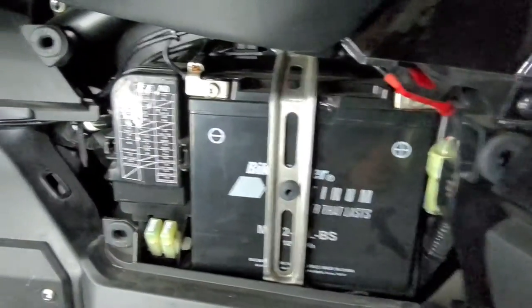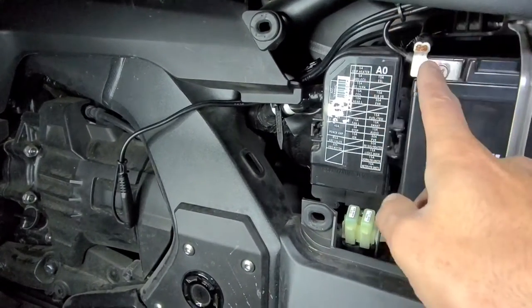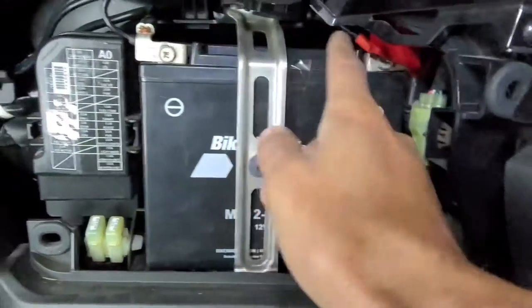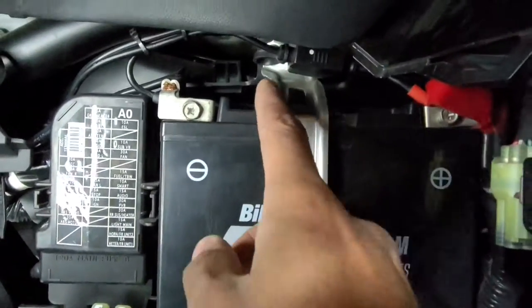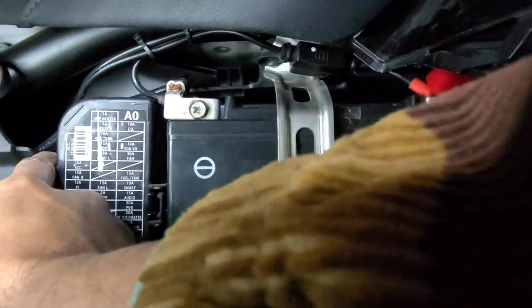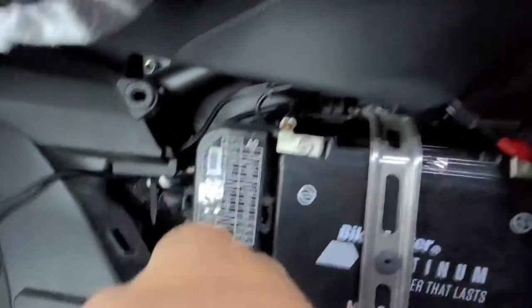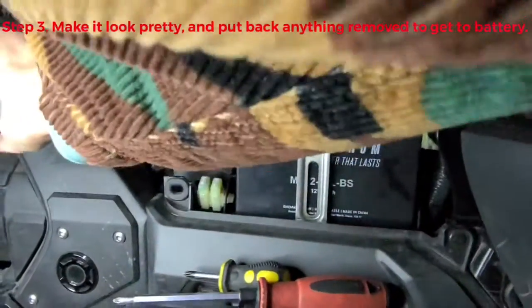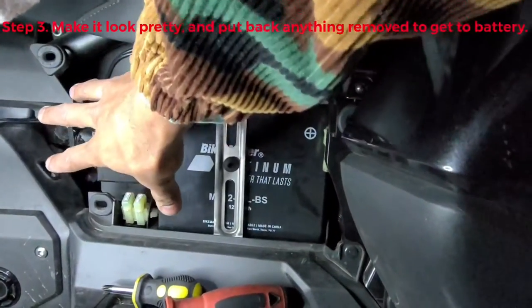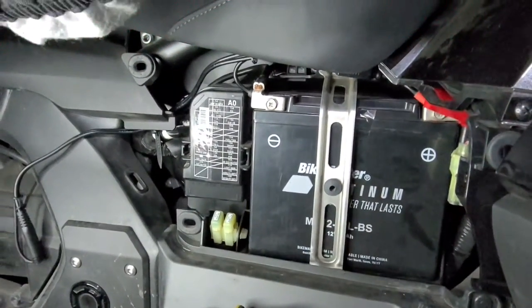I've got everything installed and ready to go. You can see I've got the connection sticking out right over here. I went ahead and routed the wires nice — you can hardly see them. I have it all zip-tied and tucked away up underneath the seat, then coming down and around. I went down to the main harness coming through here — the OEM harness — undid one of the OEM zip ties and looped this wire in with it. Everything is flowing really nice and clean. You can barely tell it's there. The only thing you see is just this connector sticking out.